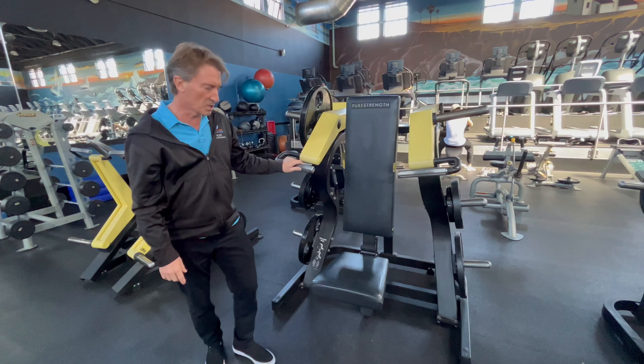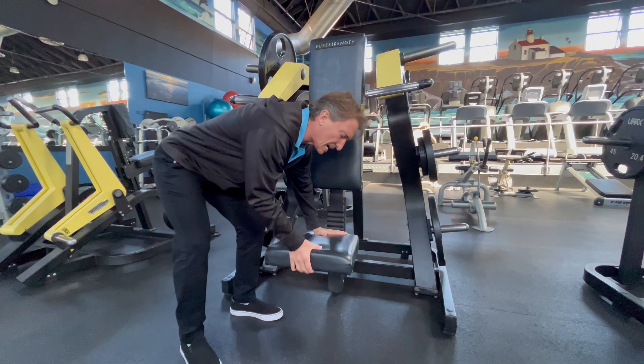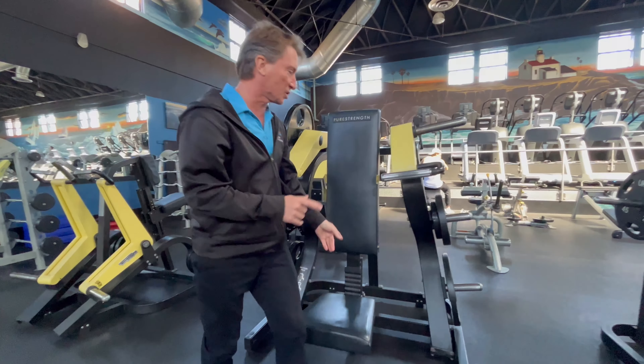This is the Technogym shoulder press machine. To adjust the seat, you pull up on the front, push down on the back, and then you can just slide that seat into position.